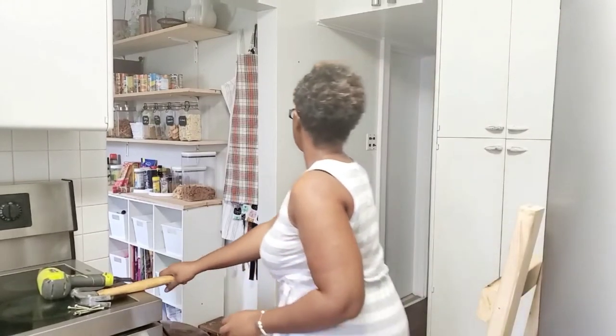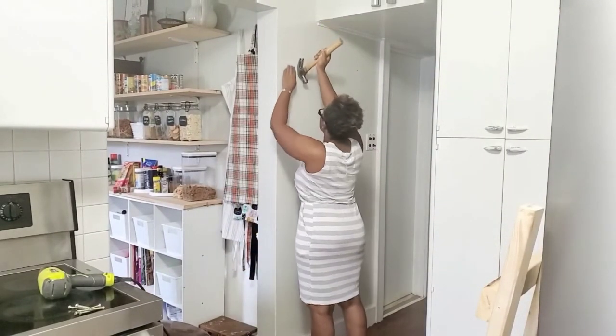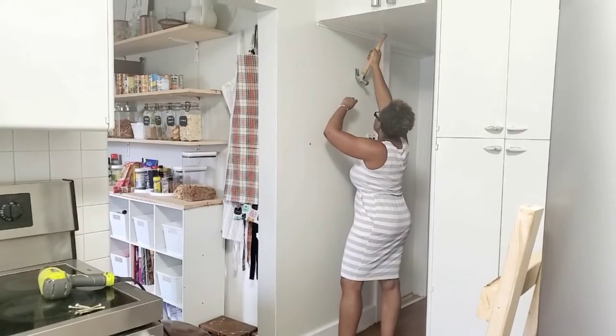So now I'm just moving this old tea towel holder out of the way so that I can start the process on this wall.